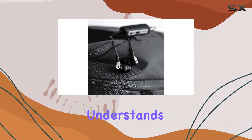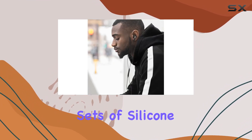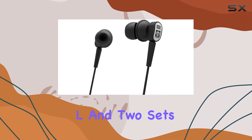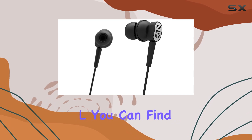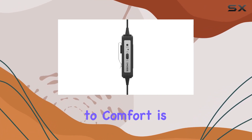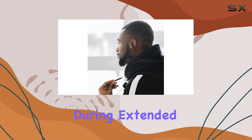Comfort is key, and KOS understands that. With three sets of silicone eartip cushions in different sizes — S, M, and L — and two sets of foam eartip cushions in M and L, you can find the perfect fit for your ears. This attention to comfort is especially appreciated during extended wearing periods.